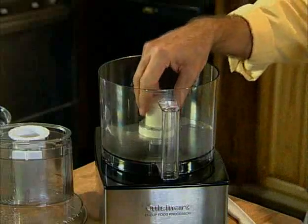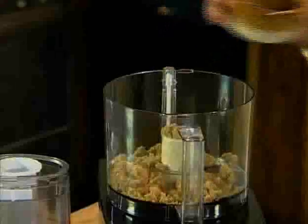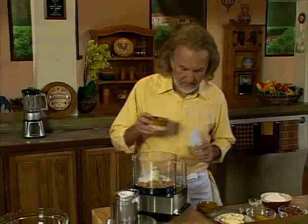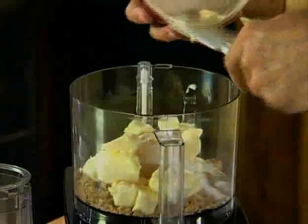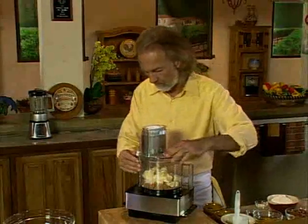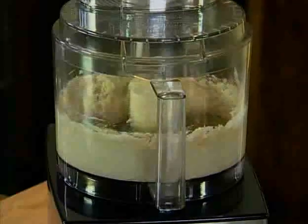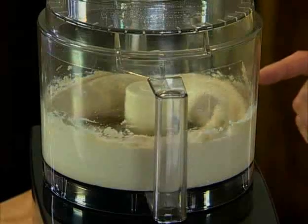First of all, we're using a chopping blade in the working bowl and I'm adding some brown sugar — about a cup and a half — and about one cup of sugar. Now I'm adding the butter to it and I'm going to run that for about two minutes.